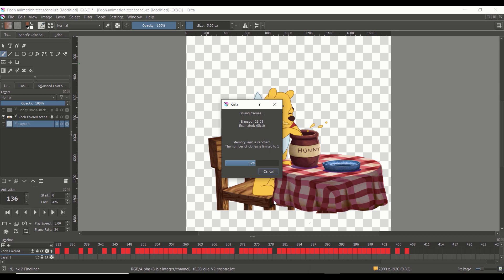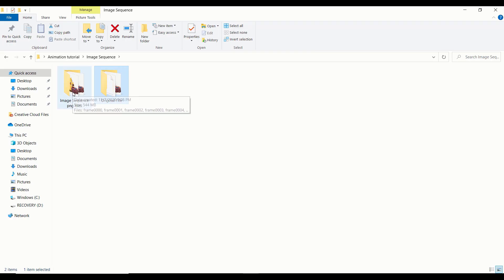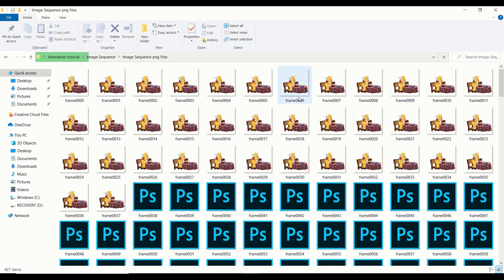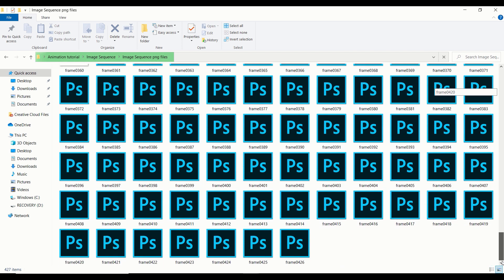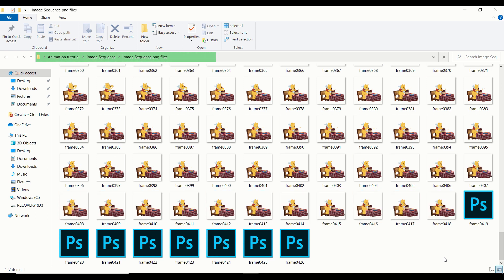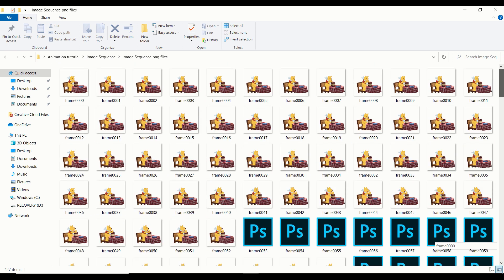Then we're going to wait for Krita to export all the images. Once it's complete, we'll take a look at the folder. For this animation, it took about 426 drawings to get it done — that's a lot of drawings. Imagine if you tried to save that all on your desktop; it would be a nightmare. So always, always create a folder beforehand before you export an image sequence.